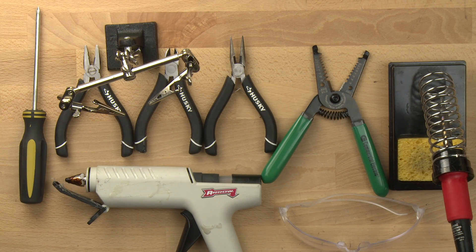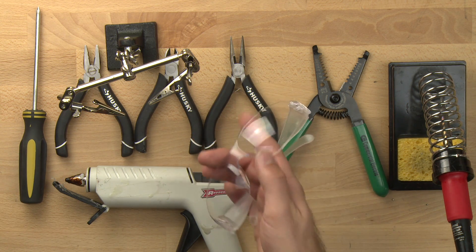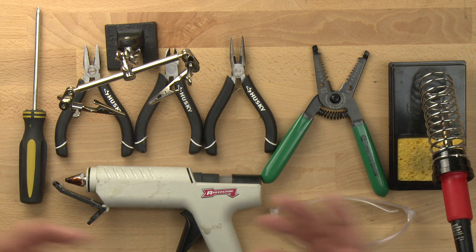These are the tools I'd recommend you having for building a spout bop. First and foremost, the safety glasses. Make sure you always have safety glasses on and that you wear them throughout the build process. They'll protect your eyes from things that could go flying or anything that might pop up.